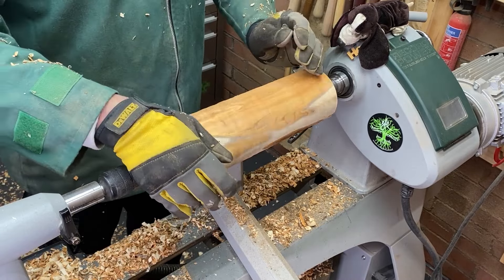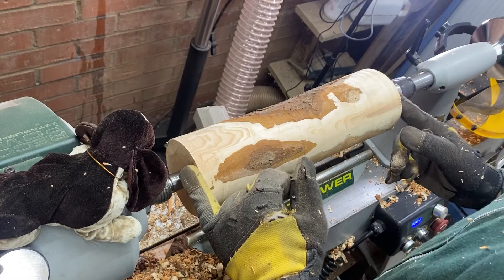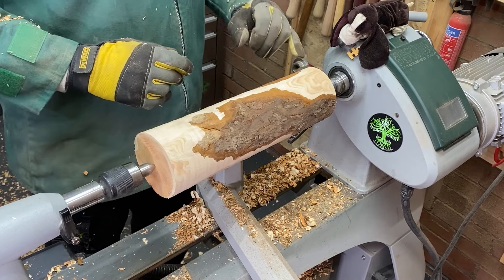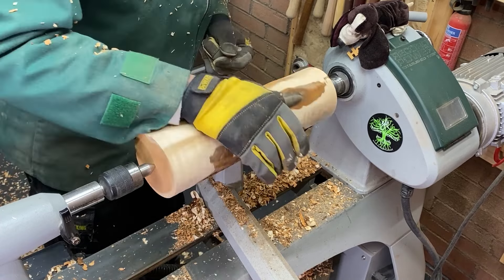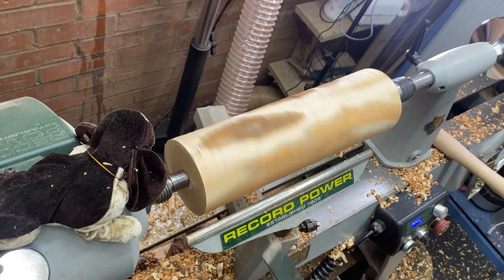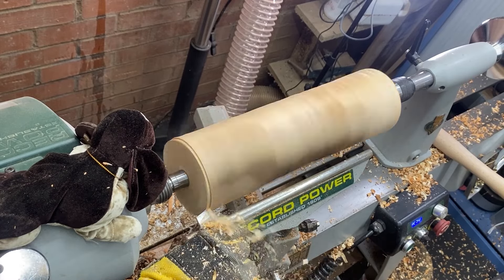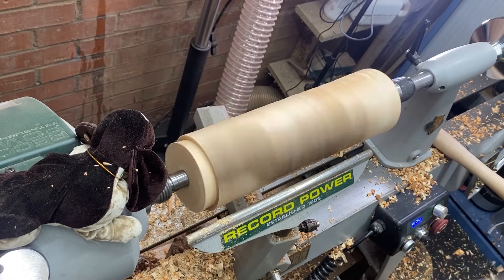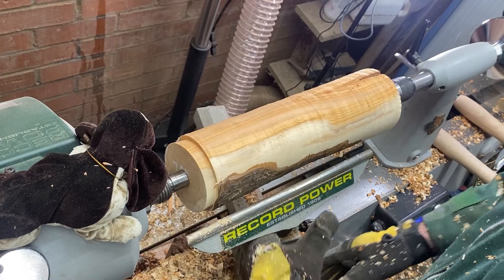We're nearly there in terms of turning it round. I've just suddenly realized I was a complete idiot at the start - I wanted the top at the bottom to turn the tenon on, and I've ended up with the top at the top, so I'm going to have to turn it in that orientation. It's fine, it's not really a problem. I'm going to turn the tenon on this end using the 100mm jaws, so this doesn't need to go down very much at all. I'll take this off, put this end in the jaws, and we should continue.